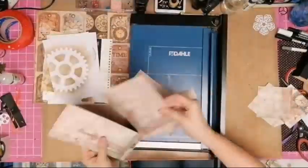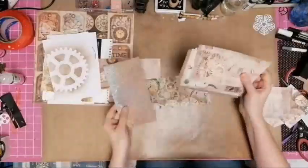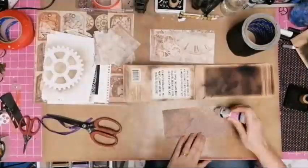It turns out that each page needed 4 inches by 8 inches. The nice thing is you can get 4 of these out of one 12x12 sheet, so I only needed 2 pieces of paper and all the extra bits that I had found.